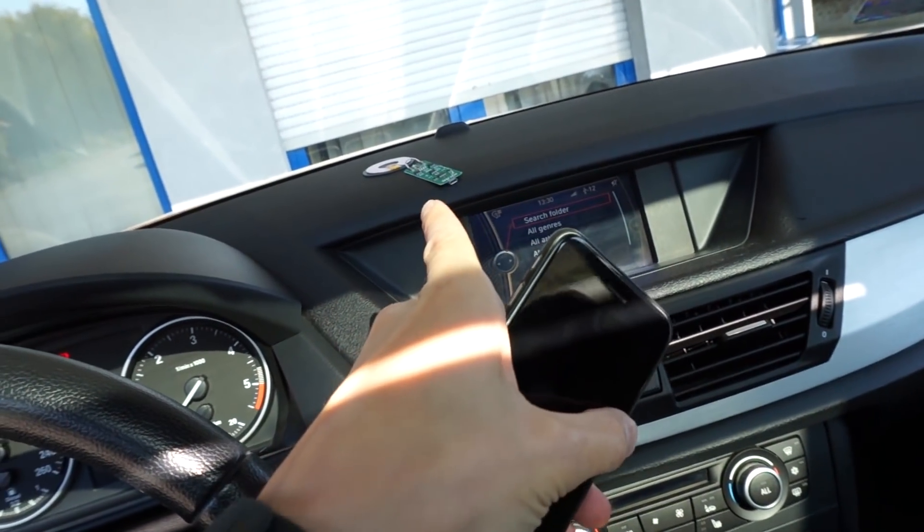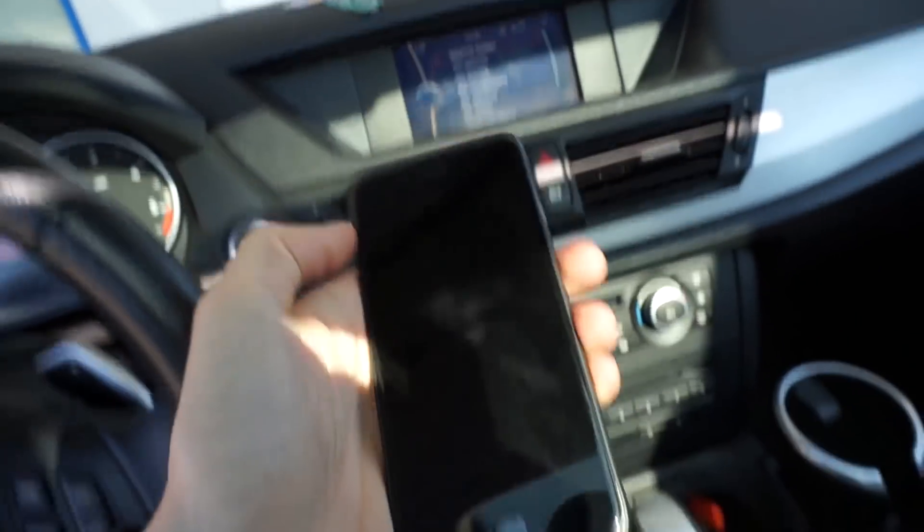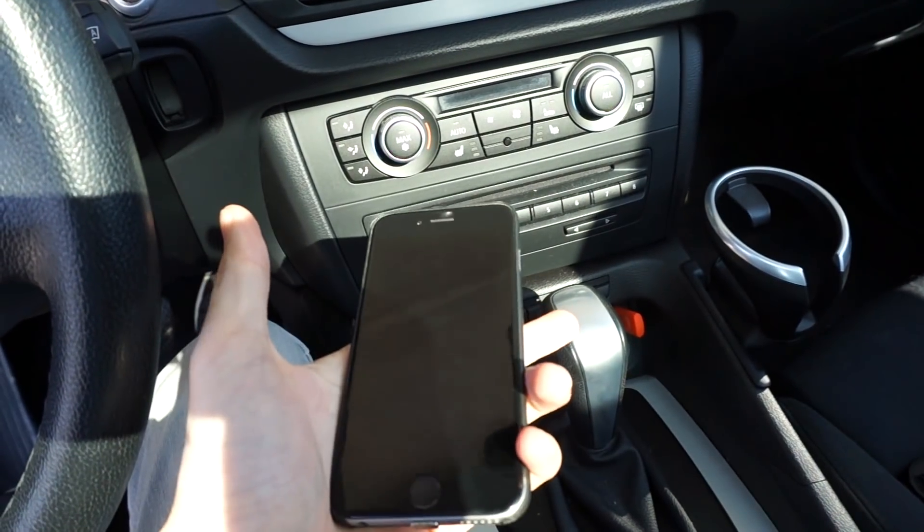The idea is that the charger has to be built in somewhere in the car, and as soon as I place my phone over there, it will charge up.